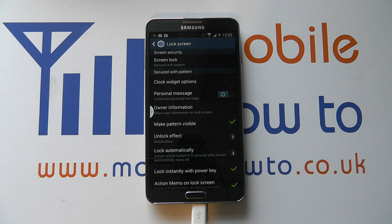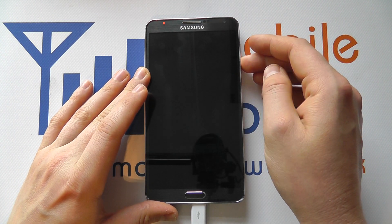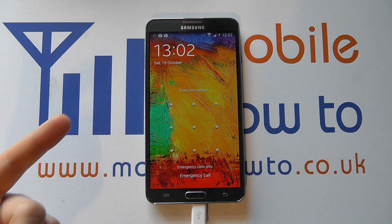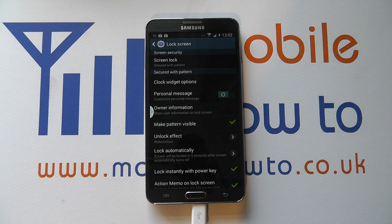Your screen security has now been set. If I lock the screen and press the power button again, I can't get into the device with a single swipe — I now have to enter the pattern, and I'm in.